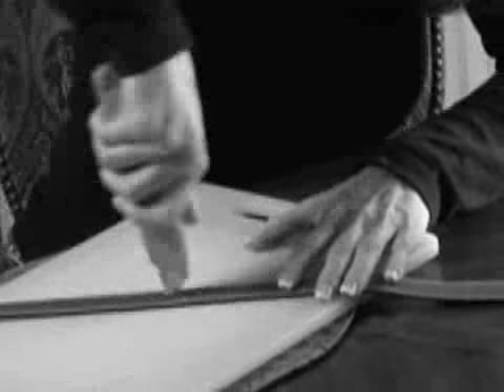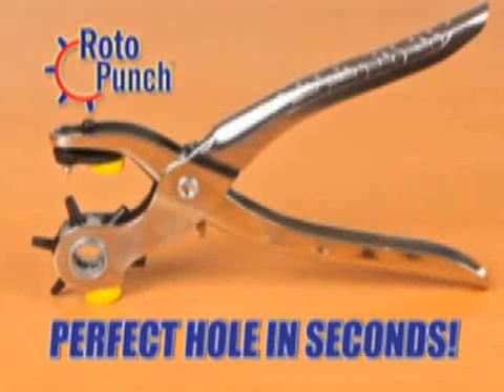Is your belt too small? Wish there was a safe, easy way to punch a hole? Well, now you can punch a perfect hole in seconds with Roto-Punch.